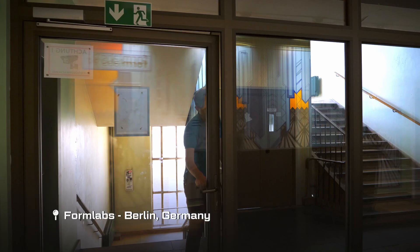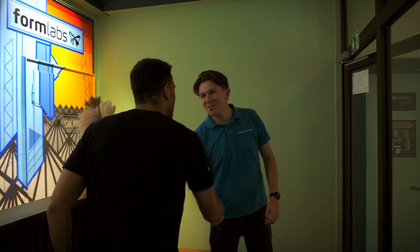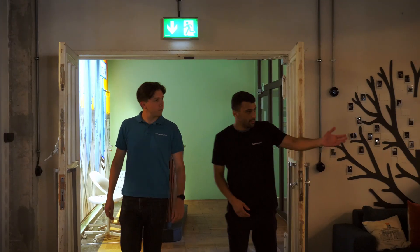For the final leg of our journey, we are stepping into the very exciting world of 3D printing. Welcome to Formlabs's European headquarters, based here in Funkhaus in the vibrant city of Berlin, Germany.